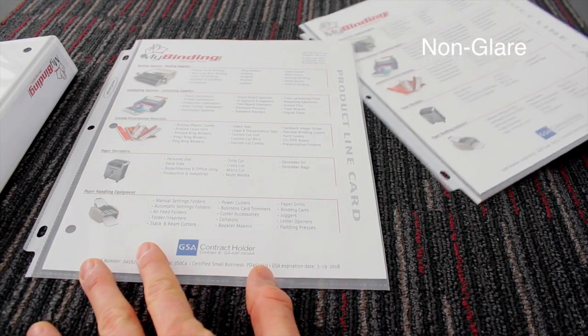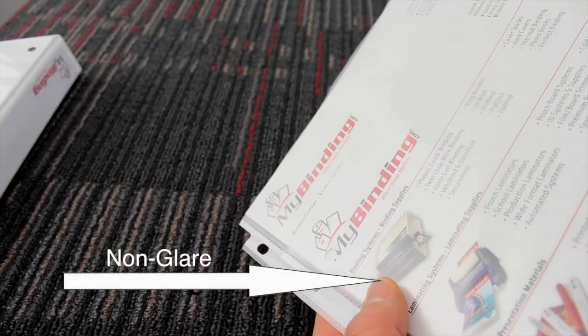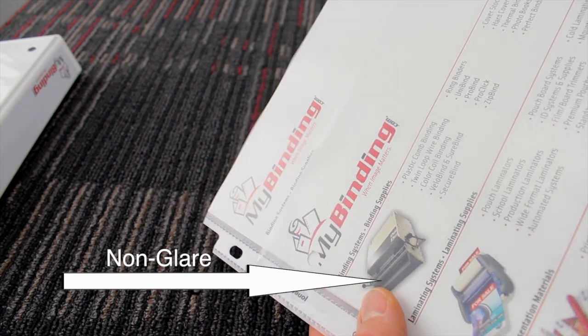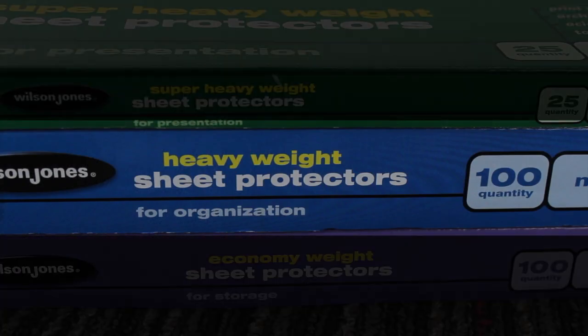The finish shown here is the non-glare finish. Here's a close-up so you can see that matte finish allows for the minimum amount of glare and still a nice vibrancy in the colors. The heavy-weight sheet protectors are designed for organizational purposes.